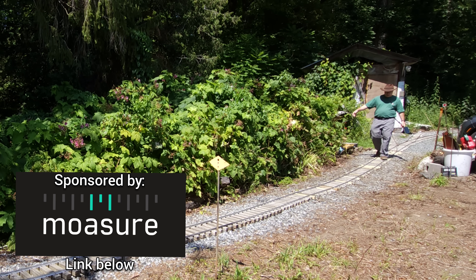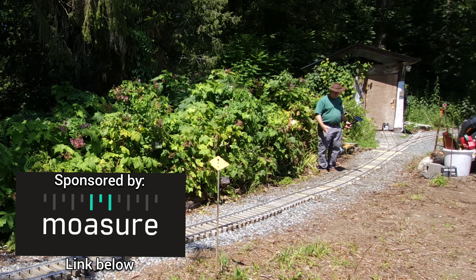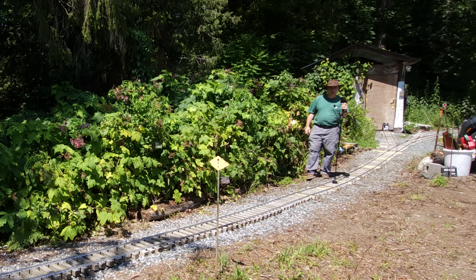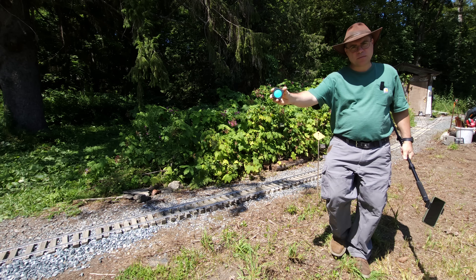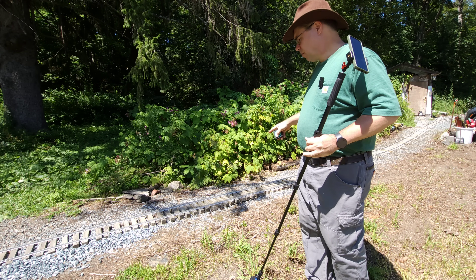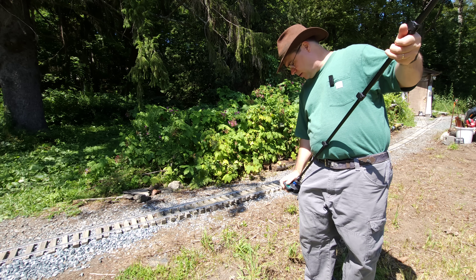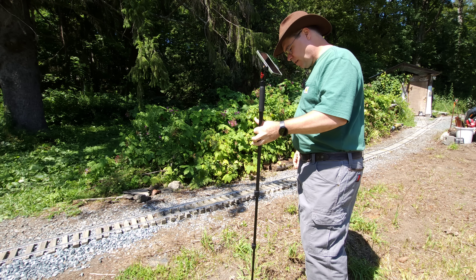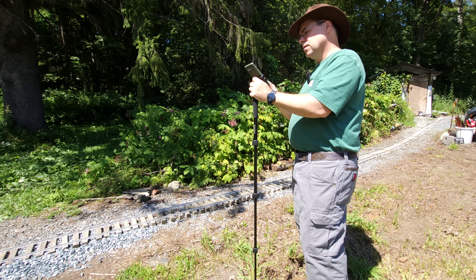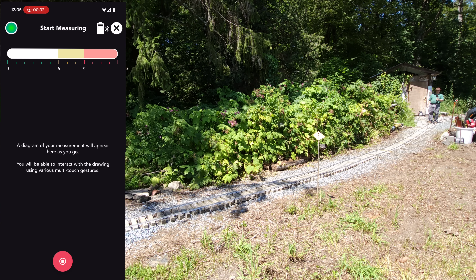Welcome to the Millbrook Railroad. Today we're going to take this section of track and we're going to jack it up. First we need to figure out where we are right now in space. We're going to take the Mosier 2 Pro and measure where we're at in space right now, and figure out how far up we need to go to get rid of this dip. And we're going to start right now.